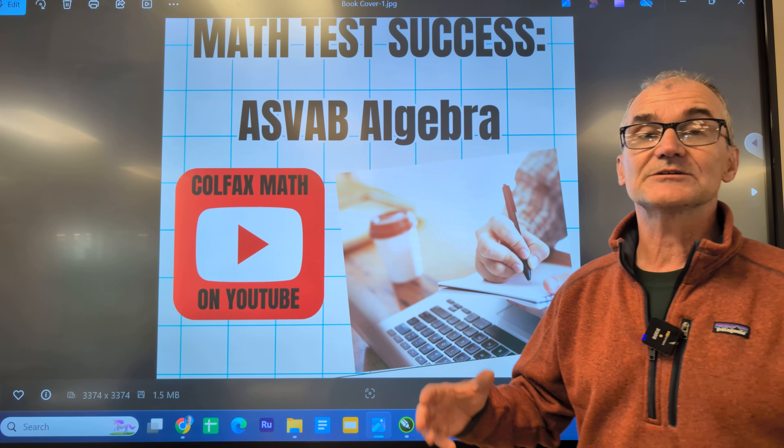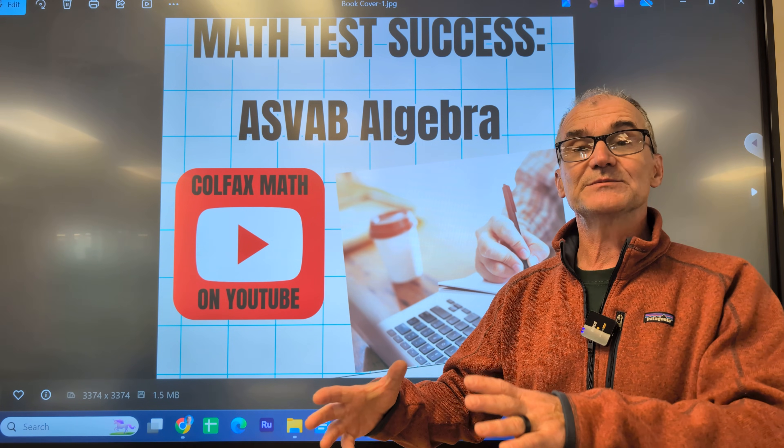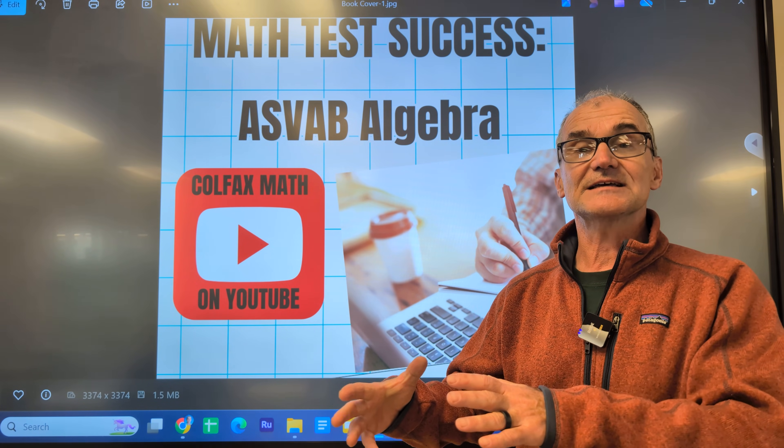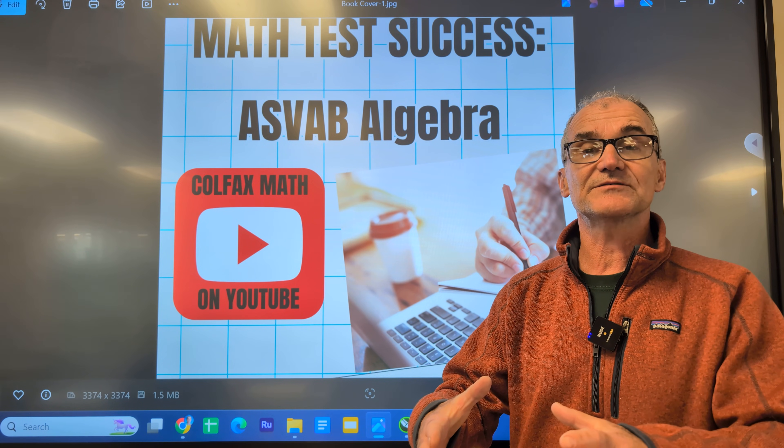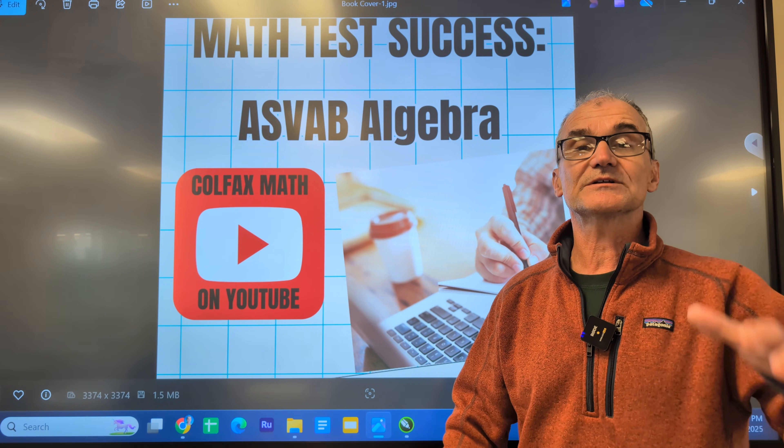As an example, I'm currently writing a book on how to be successful on all math exams. There are going to be 25 chapters, and then 25 corresponding videos, so that we work through the book together.